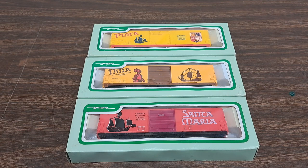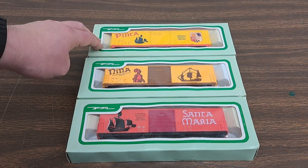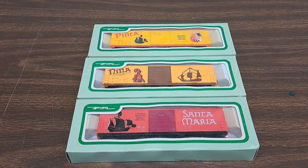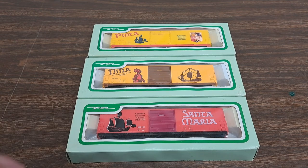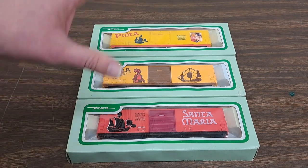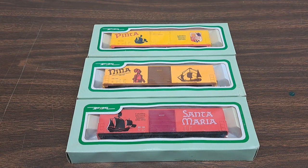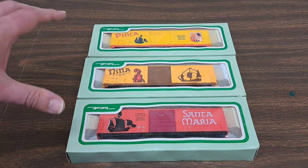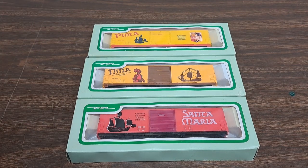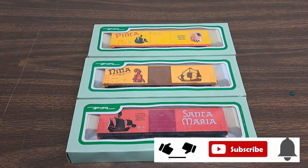I believe the Pinta, if my history is correct, is the one that Christopher Columbus is actually on. So let's start with this bottom one here and go ahead and unbox it. We're going to take a quick look at it, move on to the next car and the third one. And then when we're done, I'm up here at the train club — we'll run out there to the layout and get some nice shots of this set going around the layout.